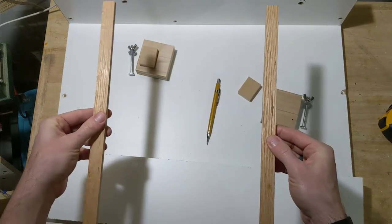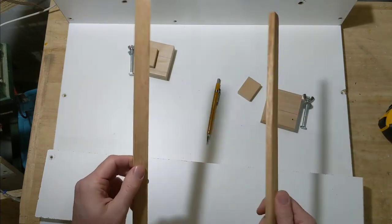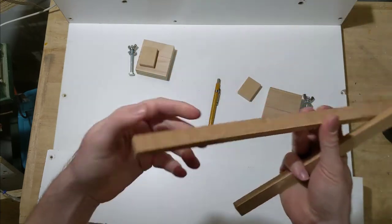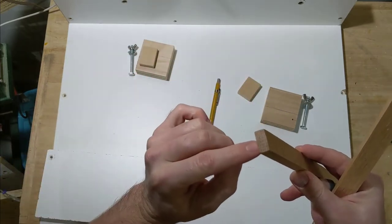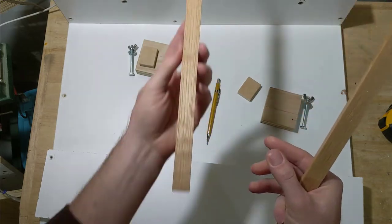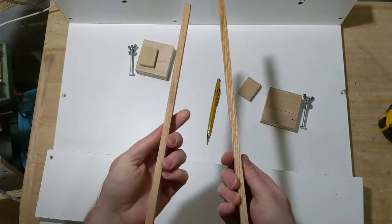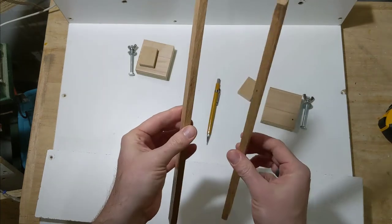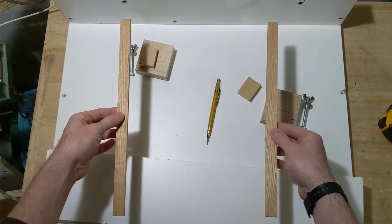These are strips that go in the miter slots of the table saw, made from oak. I cut about 15 of them previously so I'd have plenty ready for sleds and jigs. You want them just a touch shorter in height than the total depth of your miter slot so they don't bottom out, and they should fit the slot sides so they slide freely without wobbling or being too snug. Ideally these might be made from plywood for stability, but oak shouldn't move too much.